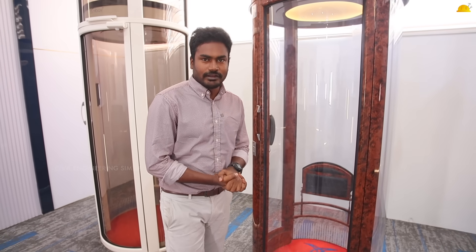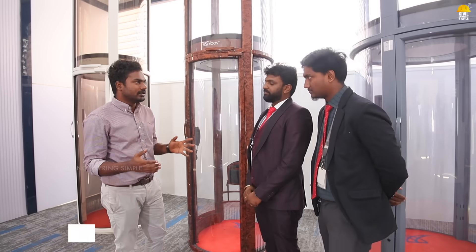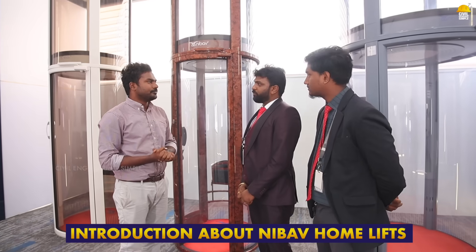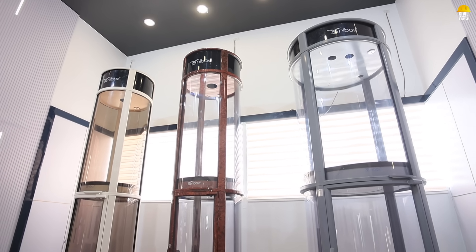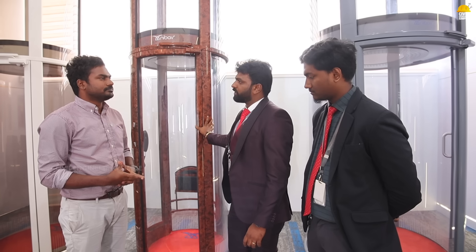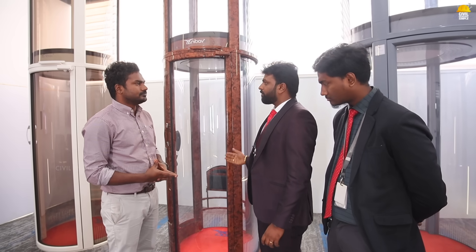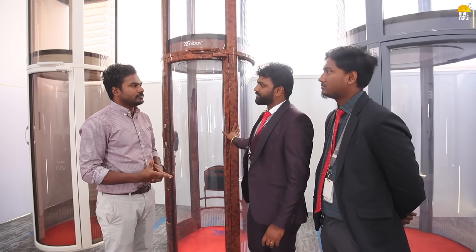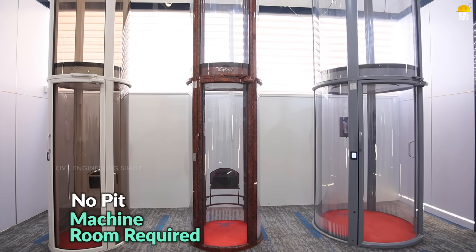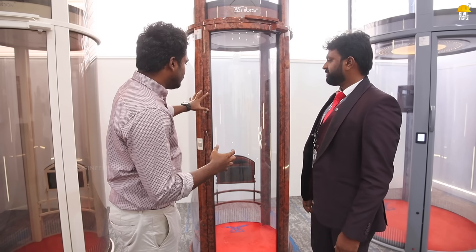The Nibov Home Lift company focuses primarily on home elevators. They come in different sizes and models. If you need more space — for 3 to 4 people — there is a different model called the Max. You can cut the machine room and side wall to easily integrate the lift.